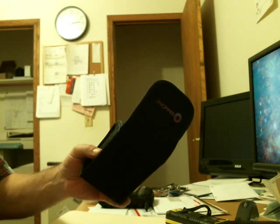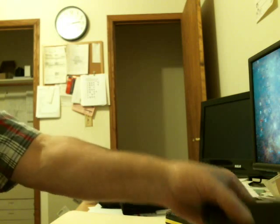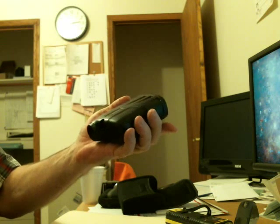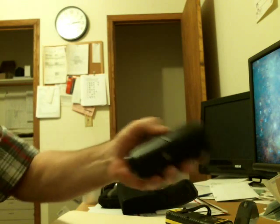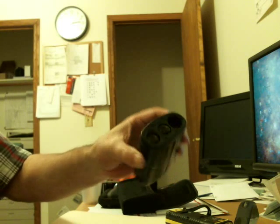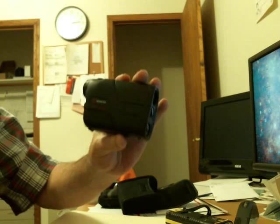I like it, but I think I'm going to take a shot at making a case for it out of Kydex. It's electronic so I'm not sure how much heat I can expose it to — it's plastic. I might be able to insulate it with a little bit of tape or something, or I might have to make a mold for the case. Either way, going to give it a shot.